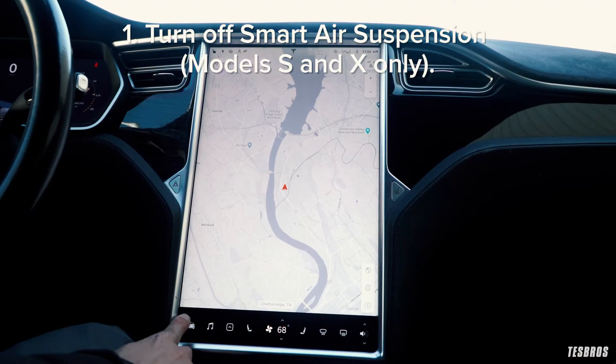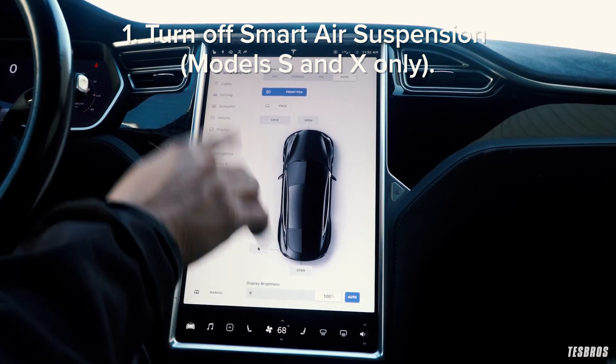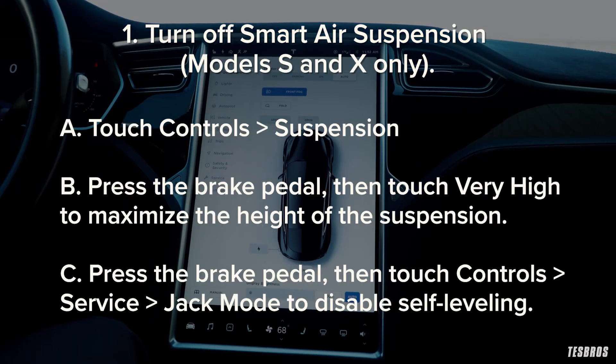If your Tesla has smart air suspension, it automatically self-levels even when the power is off, so it's very important to turn that off before lifting it. Use the touch screen to set the suspension as follows: go to touch controls, then suspension. Make sure you press the brake pedal, then touch 'Very High' to maximize the height of the suspension. Then press the brake pedal, then touch controls, service, jack mode to disable self-leveling. When in jack mode, a red air suspension indicator lights up on the instrument panel.